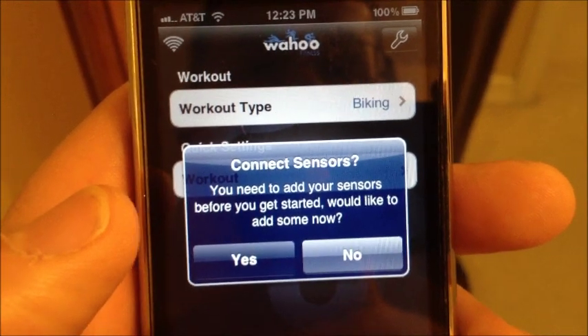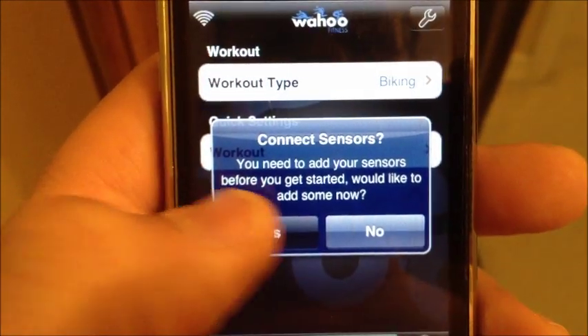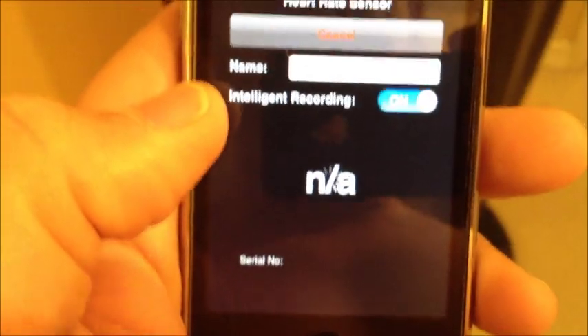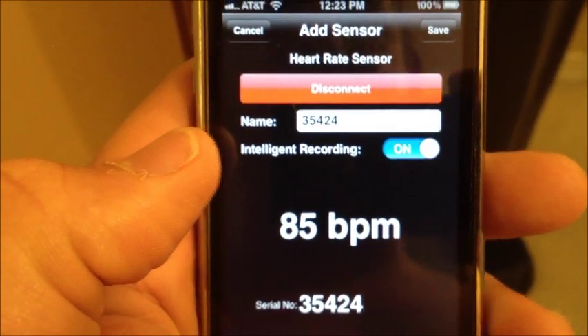I'm using the Wahoo Fitness app and it's asking me to add the sensor, so I'm going to add the sensor — add new sensor — and it's a heart rate monitor. And now it's connected. There it goes. That was that easy.